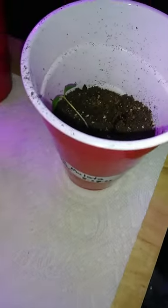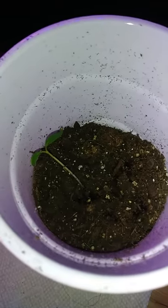Here we are with the Solo Cup Garden Series. This is day 25. The Buenamalada pepper — this is my hot pepper.